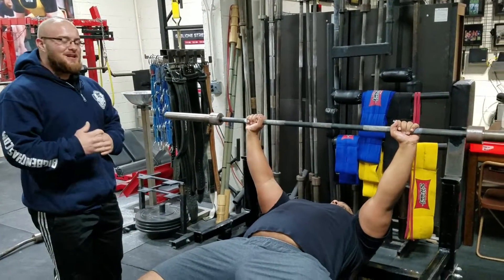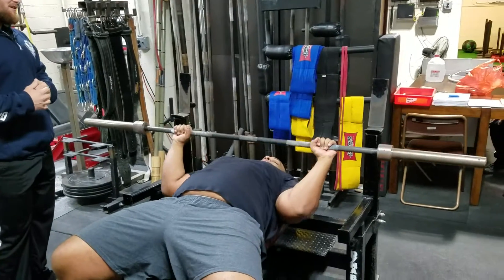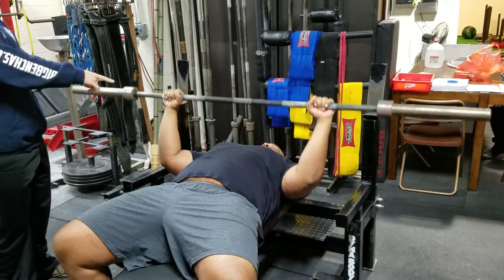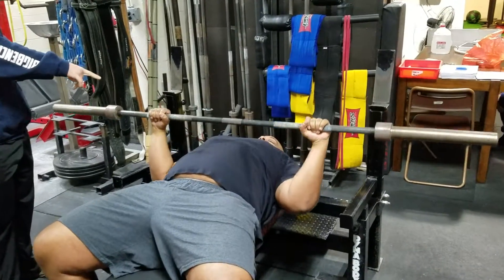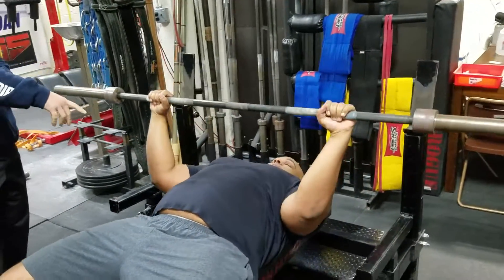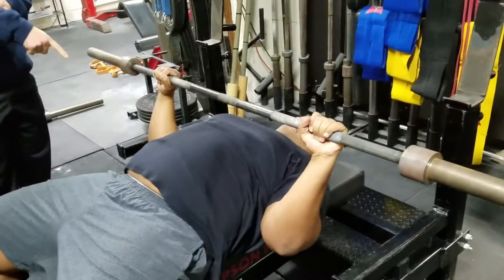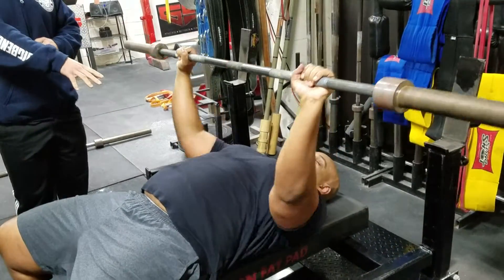So Big Joe is going to unrack it, I'm going to tell him 'elbows in' — and then stuff like that happens, where he's going to keep his touch point where it is, which is a little high, and his elbows are going to excessively tuck in or go underneath the bar. That is not a good alignment to press from.